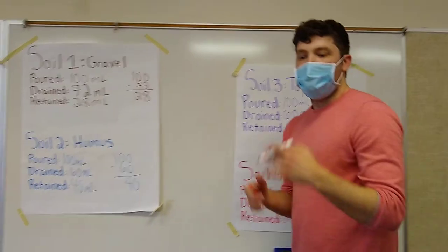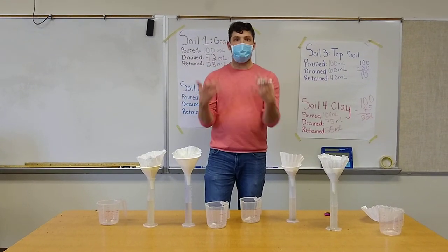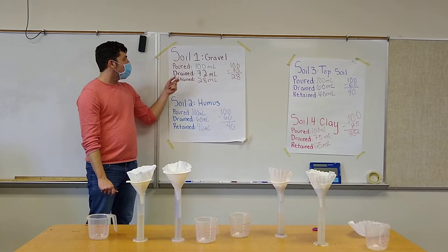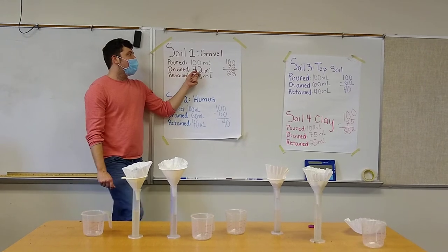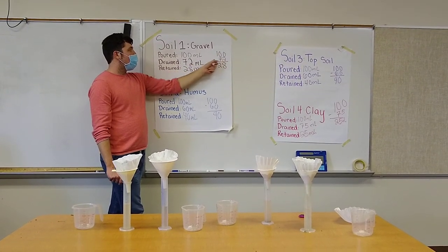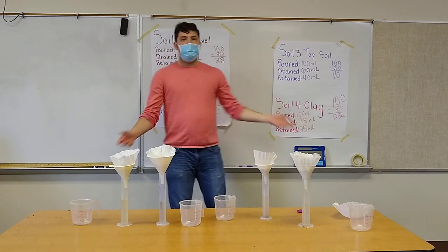So in summary, water retention is how much water a soil sample can retain. In order to find out how much water is retained, we first have to know how much water was poured in, or how much water rained on that soil sample. The amount drained plus the amount retained must equal how much was poured in. So 100 — or whatever number is poured in — minus whatever is drained at the bottom of the graduated cylinder will tell us how much is retained. Thank you, and I hope this helps.